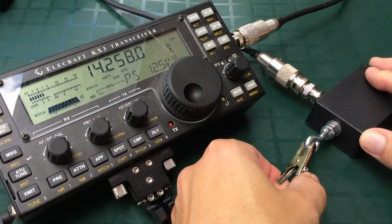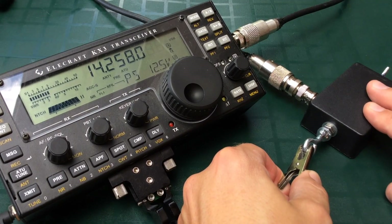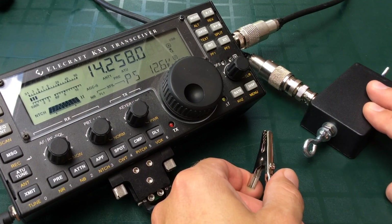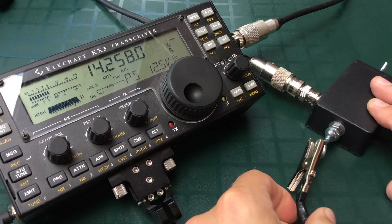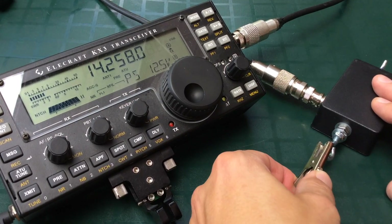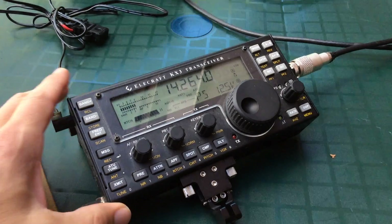Here's a little test using the ground radials with and without — but this isn't the full story. I can retune the antenna tuner on the unit and it does bring the signal up more when the radials are disconnected than it seems here, but it still seems to be better with the counterpoise wires connected.